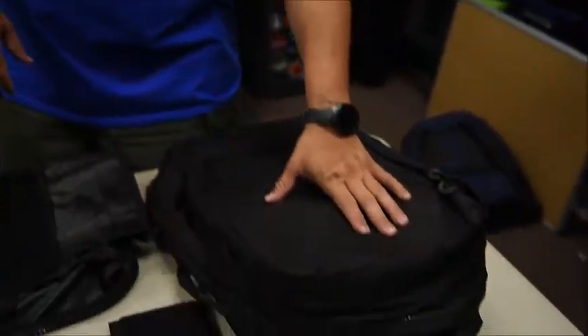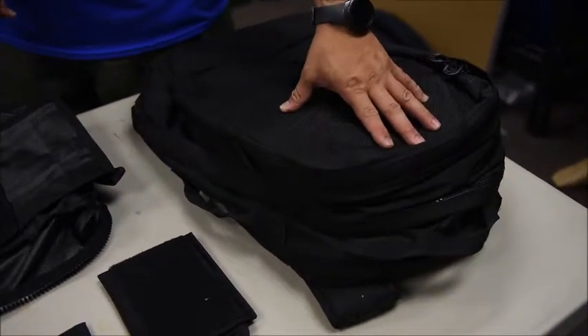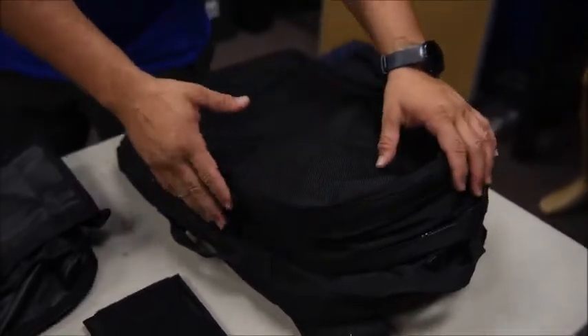First off, we have right here our Punisher pack. This is our larger pack. All the packs maintain the same format, so they're basically the same size, function, and features — they just come in different sizes to allow for bigger equipment.